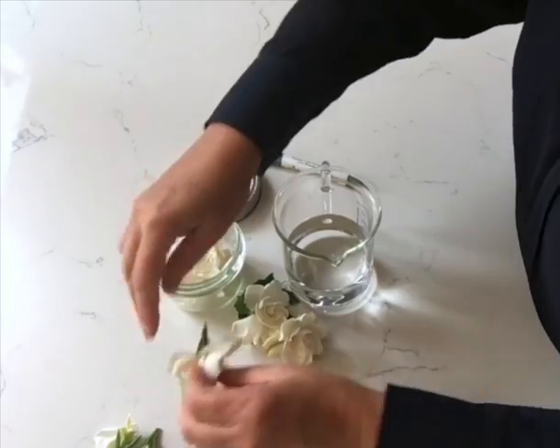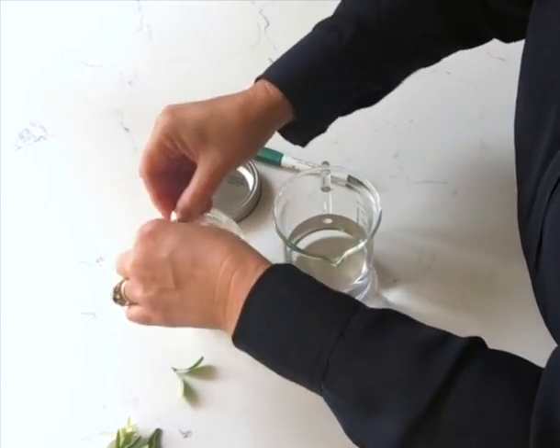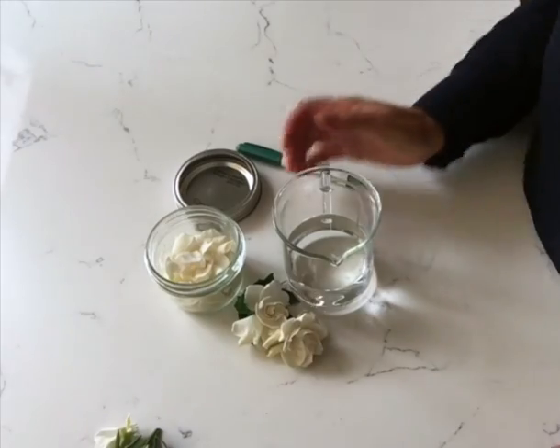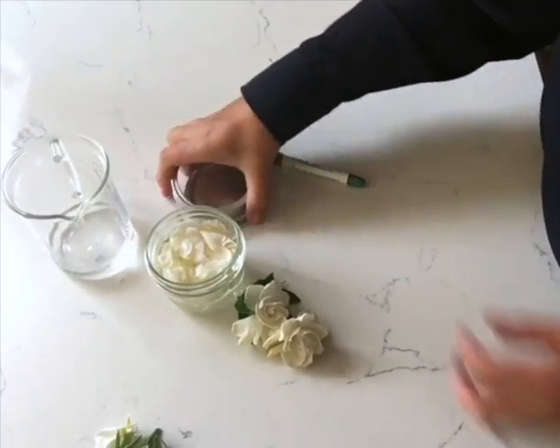Then you're just gonna cover it with an alcohol — a high proof alcohol. If you can't get that, just get a high proof vodka, and you just cover it. That's it. Make sure all the flowers are covered.